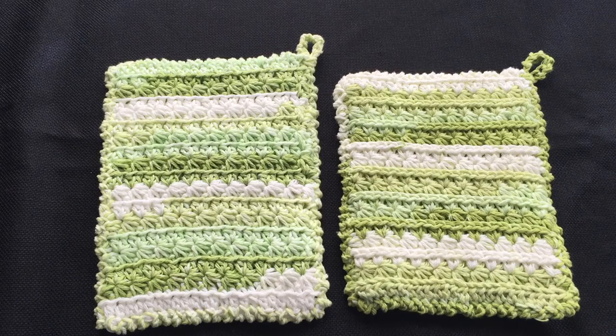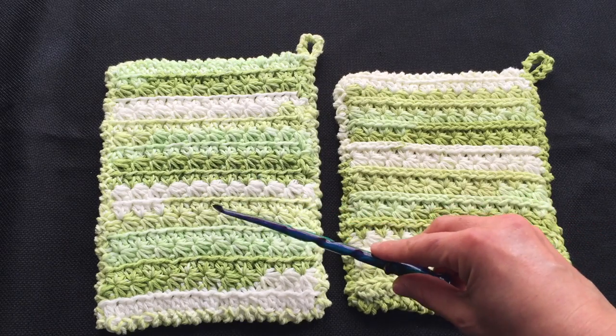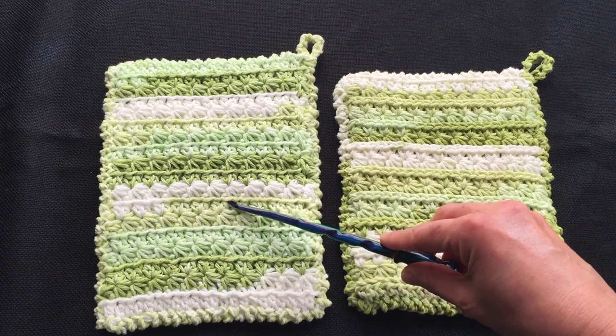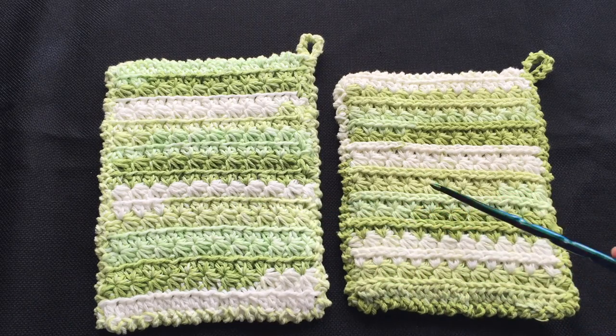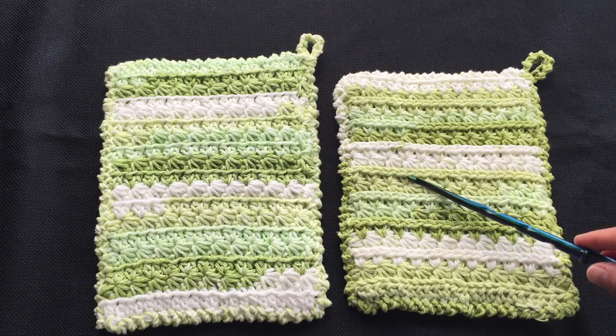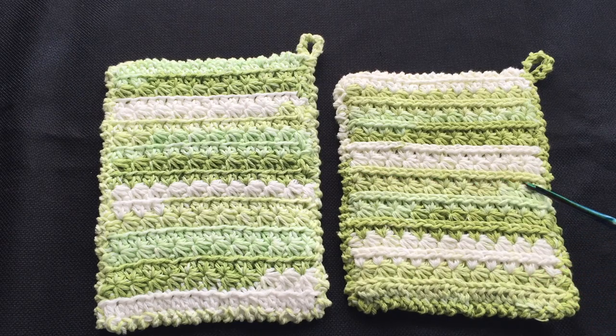The first way gives you a thinner line that edges the star stitches. You can see the way it frames those star stitches beautifully. The second way, which is also my favorite, makes that edge pop out. Both options make for a beautiful fabric.